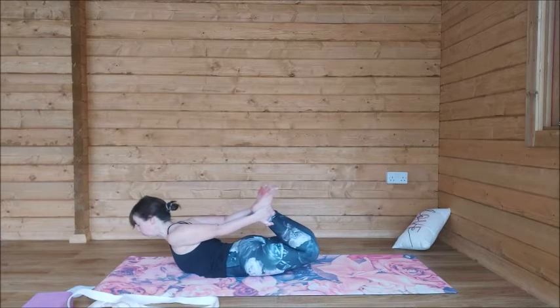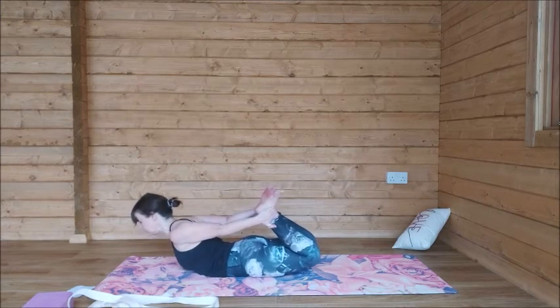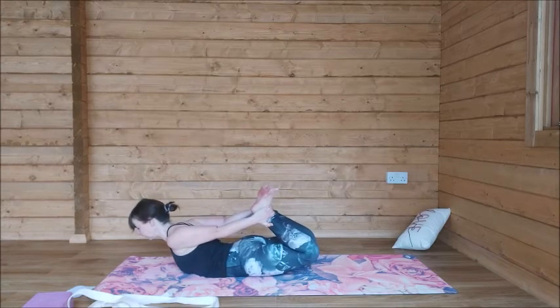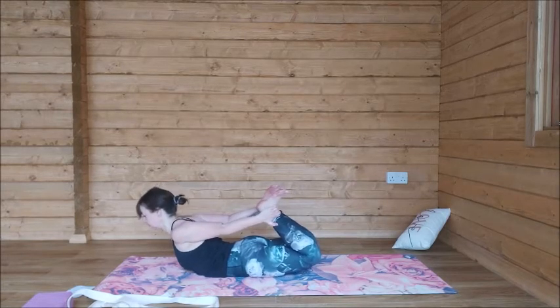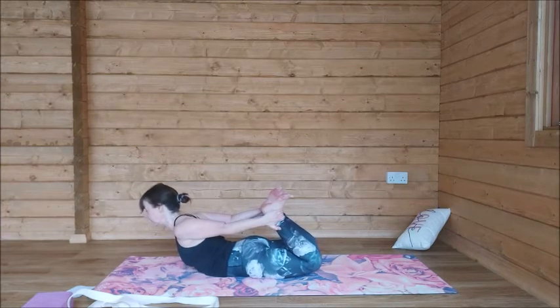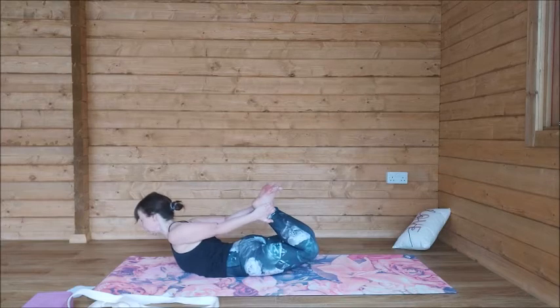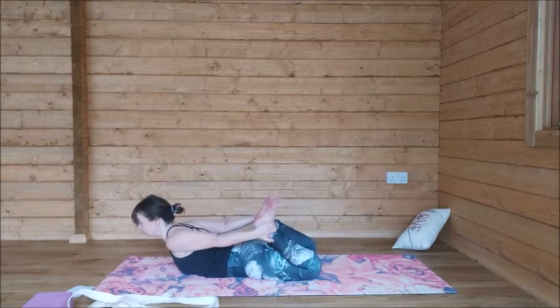Four more breaths, wherever you are. If you're doing half bow with a strap, do two breaths on each side. If you want to do the full pose, bend both knees, grab onto the ankles, kick back with the feet to help lift and open the chest. I love this one because you can focus on your breath and let the breath move your body. Well done.